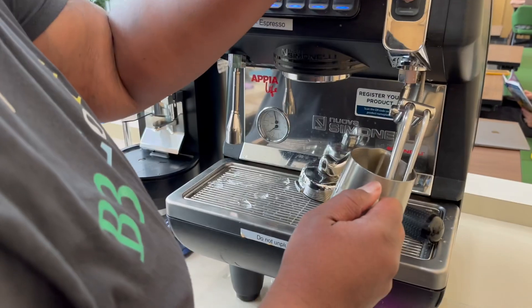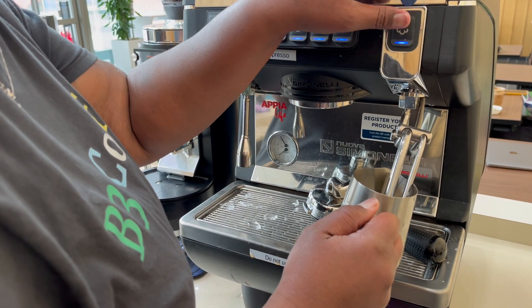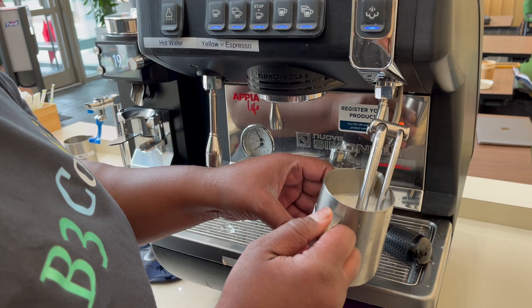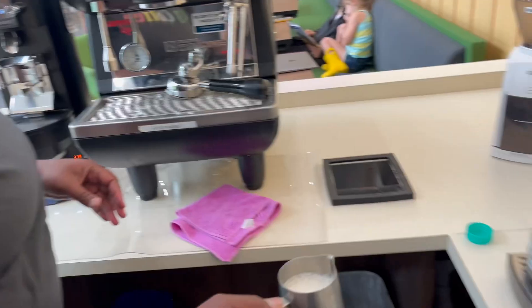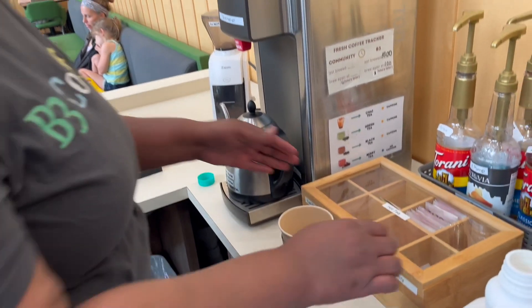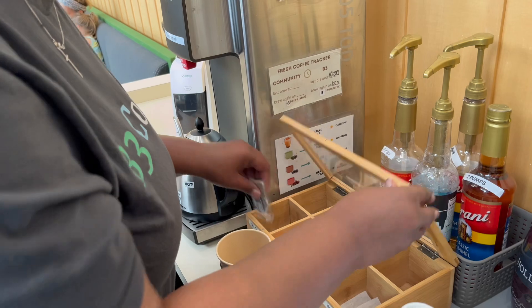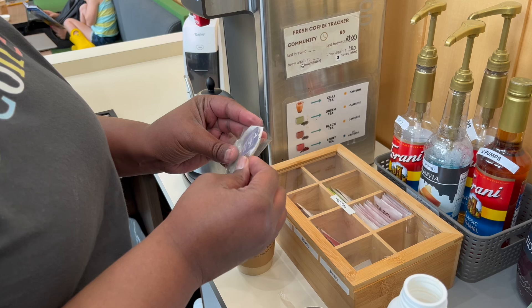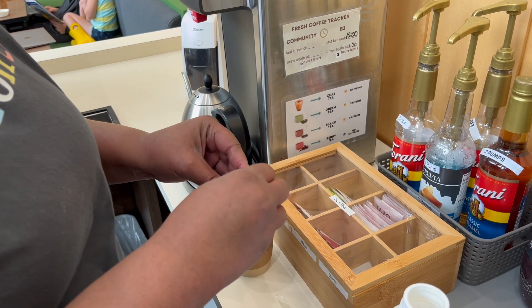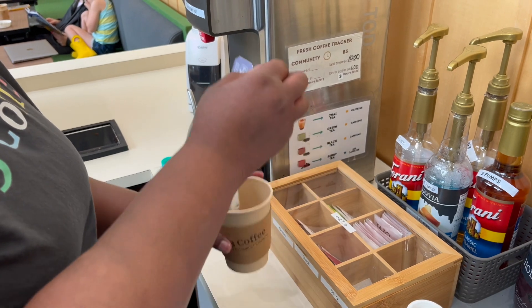Then we're going to steam it. Next, we're going to take our Earl Grey tea bag and open it up. We're going to make sure that we grab it by the tab, and then put it in the cup.